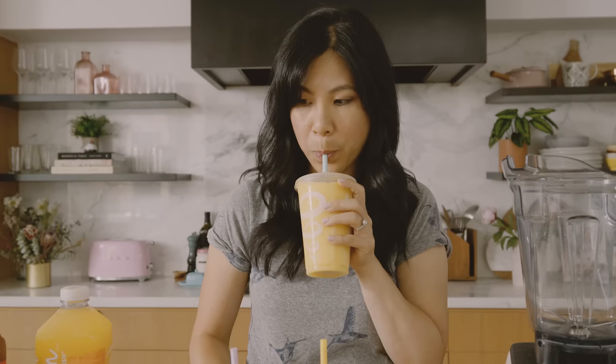I worked there back in the day a really long time ago, so I'm probably dating myself. This tastes exactly the same — super mango-y, super refreshing, delicious. All right, let's see if we can recreate them to taste similar at least.